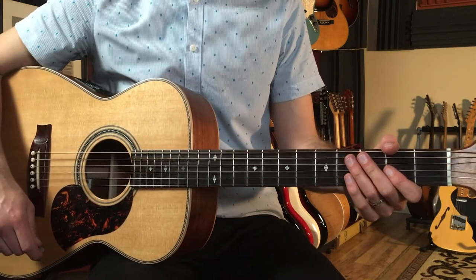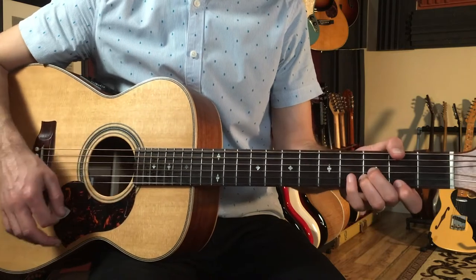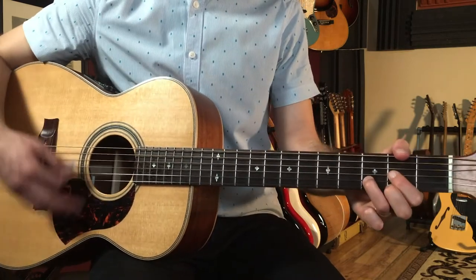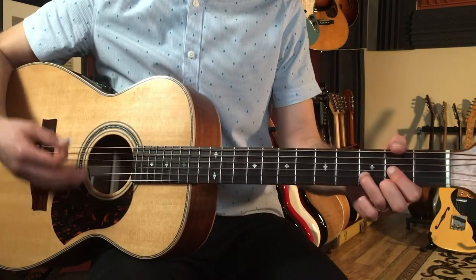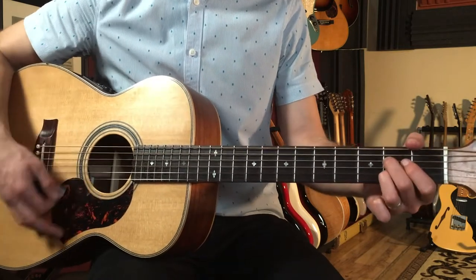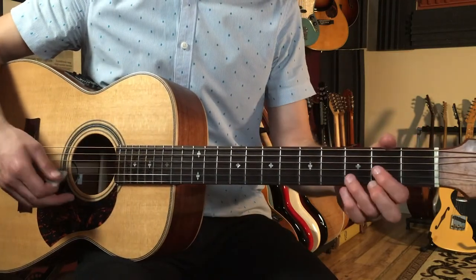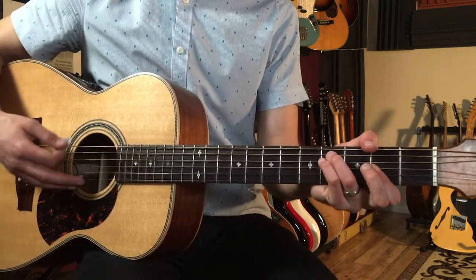Then we have a second ending. We go back to the top, play everything again — the break stop to say hello, G minor. Then this time two bars of D: one, two, and three, four, and — one, two, and three, four, and — A7. Then we get to the final B section, which starts off the same way as the first B section.